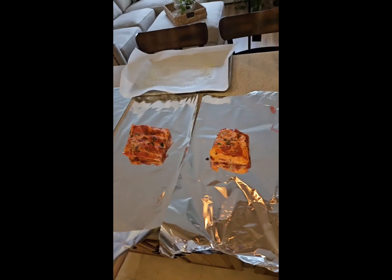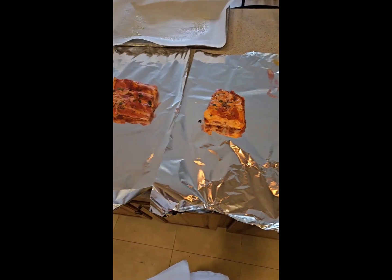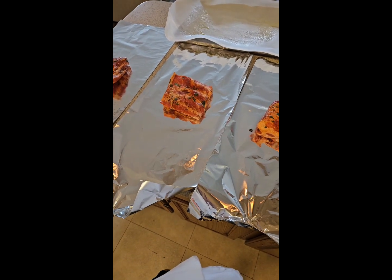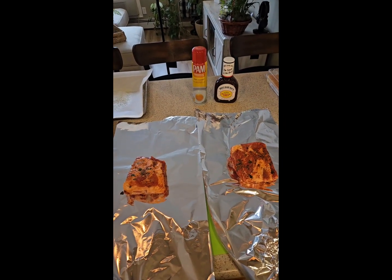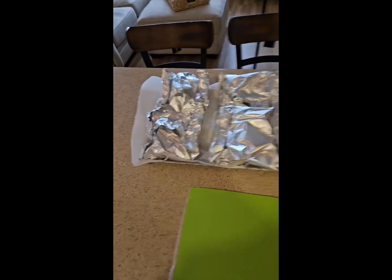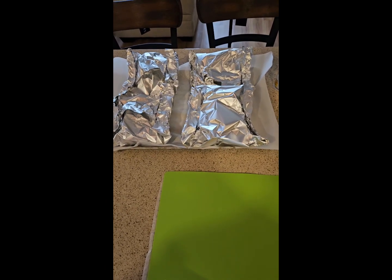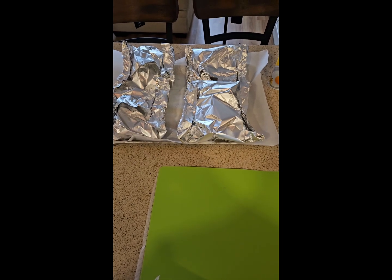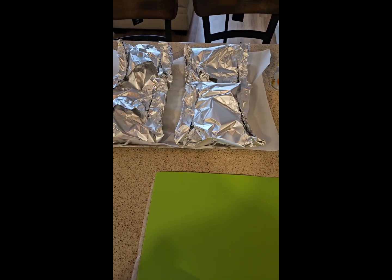Here are these beautiful marinated ribs — the smell alone is driving me nuts and I haven't even put them in the oven yet. I'm gonna wrap these up and check them in about an hour. I have my Sweet Baby Ray's barbecue sauce, which I love. I'm wrapping the ribs into little loose pockets in the foil so it's easy to open when I add the sauce, and easy to clean the sheet pan too.